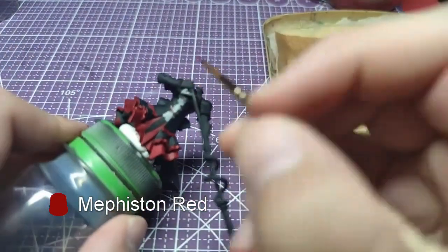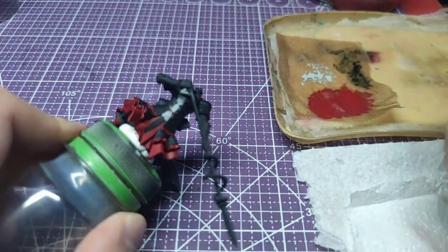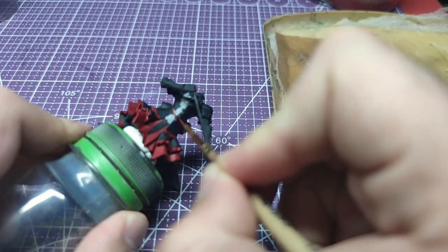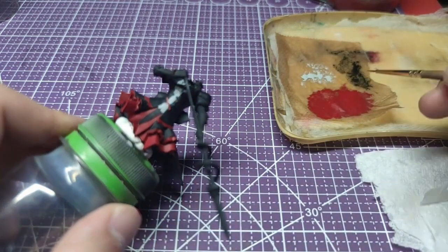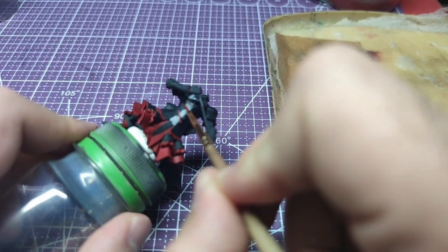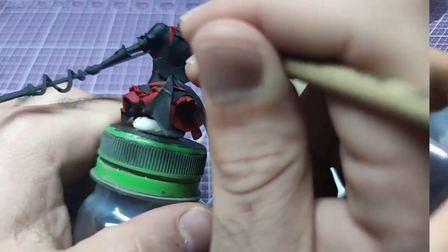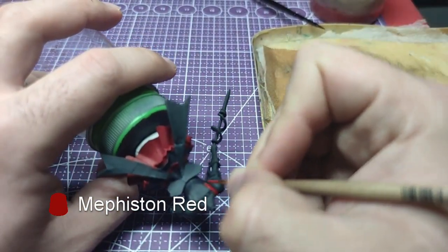Going back to Mephiston Red for the straps on her corset. Still using Mephiston Red, we will paint the cloth which starts from her back.